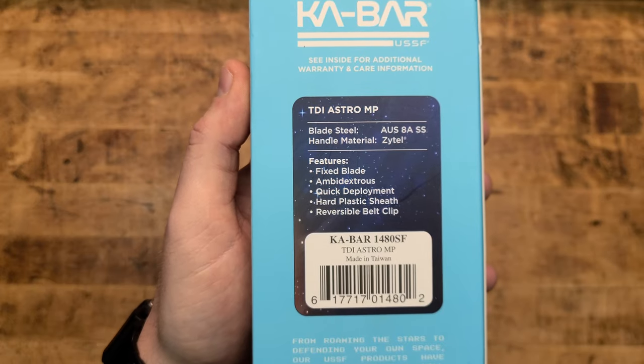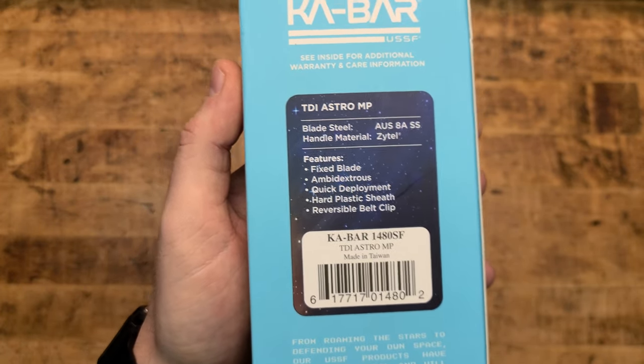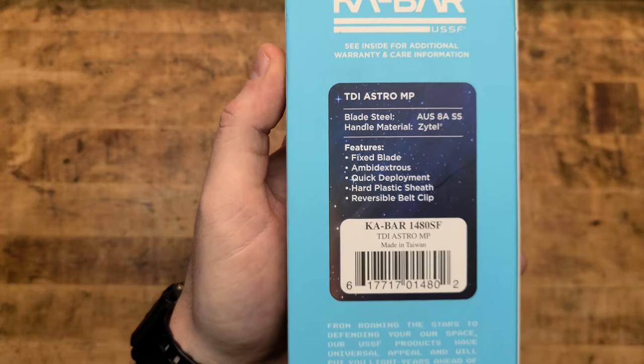The features: it's a fixed blade, ambidextrous — yeah, that's kind of how fixed blades work. Quick deployment, hard plastic sheath, reversible belt clip.